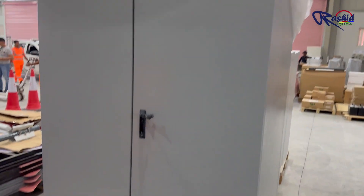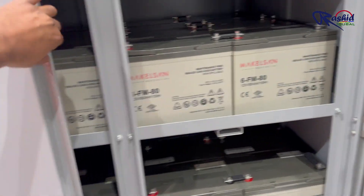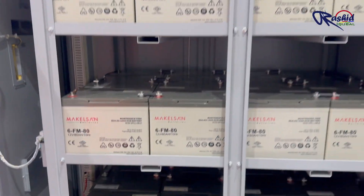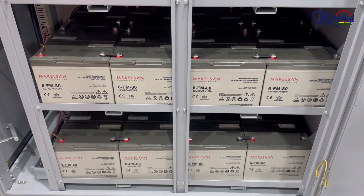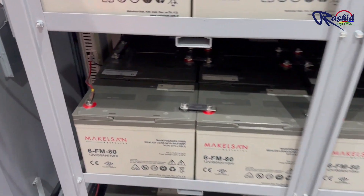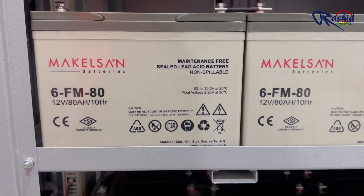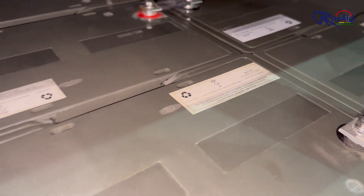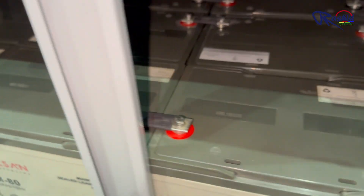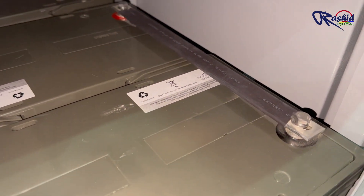This setup allows them to work together for redundancy, sharing the load and providing backup power in parallel. Now let's look at the battery bank. These are the battery enclosures. Inside there are 4 floors of batteries, meaning 4 strings of batteries. These are lead-acid batteries, each rated at 12V and 80Ah. The batteries are connected in series where the negative terminal of one battery is connected to the positive terminal of the next.